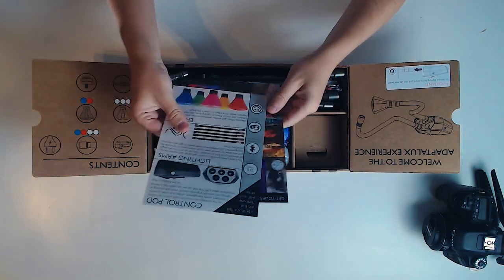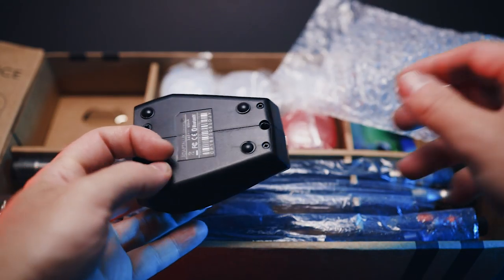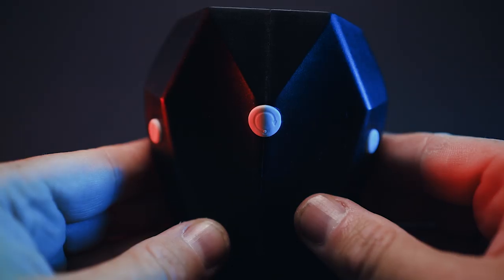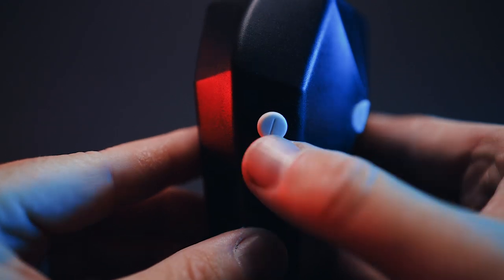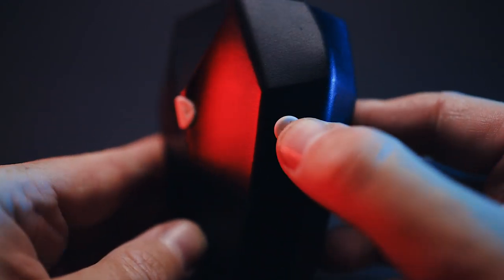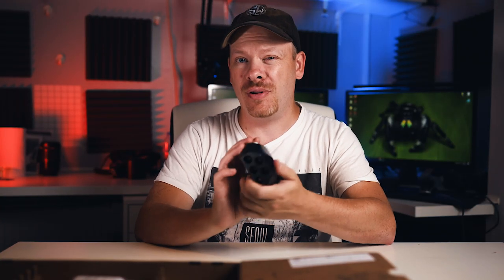When it came it was very well presented with some examples included. The pod itself is made out of high quality plastic and it's very well capable of what it's designed to do — macro photography, product photography, and floral photography. I have the Control Pod 2.0 which has a reinforced shell, and the design is nice and compact.